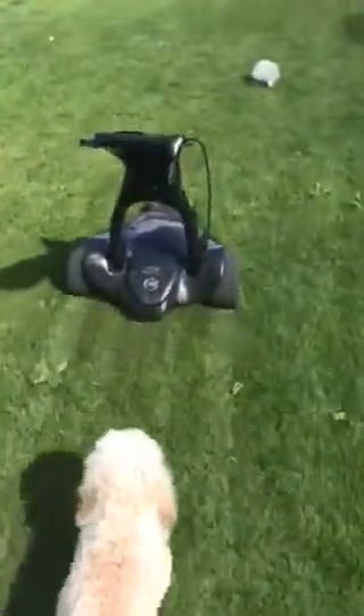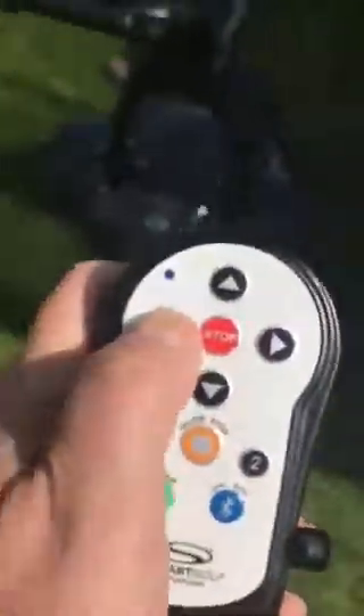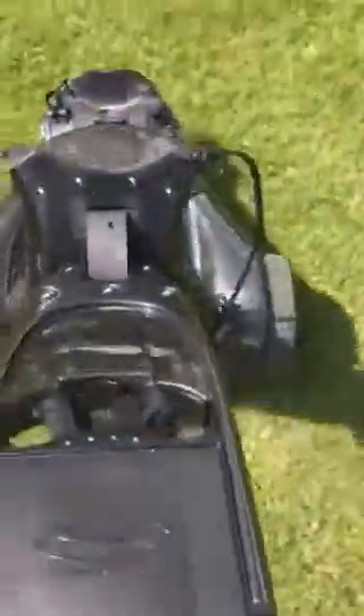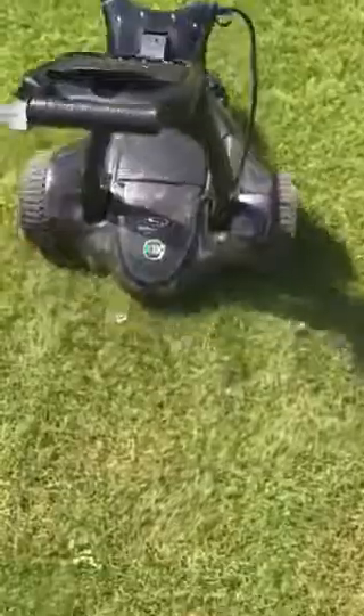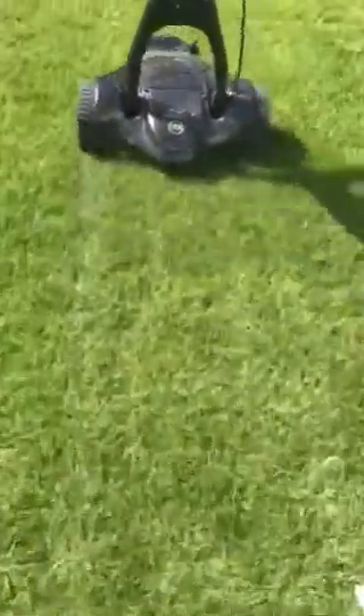I'm walking behind it and as you can see here, I try to go right — no problem. When I try to go left, it just goes a little bit difficult, so it doesn't want to go left. And when I push down in speed, up in speed, something happens.